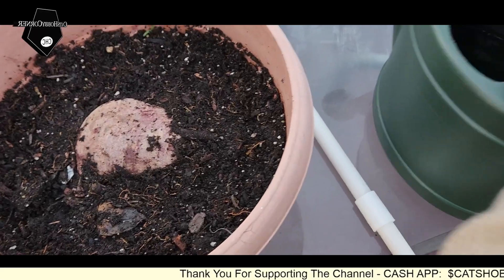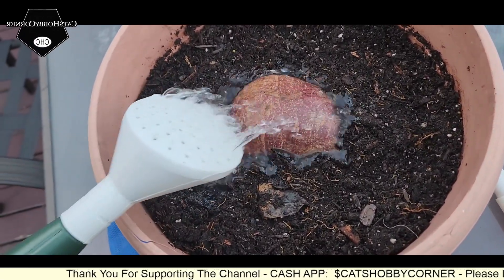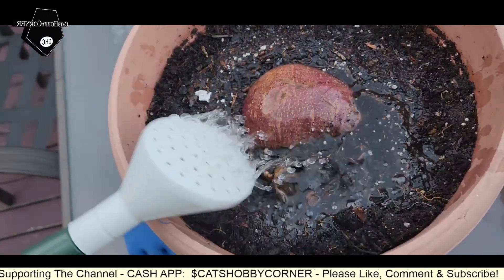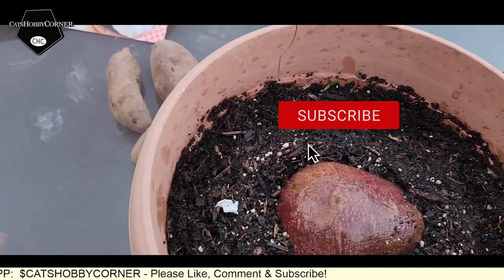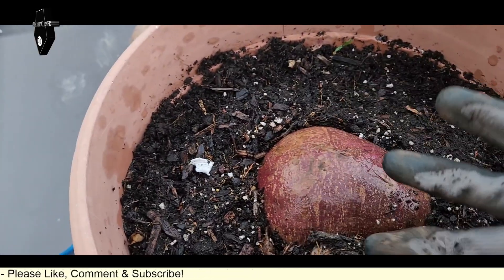We got our big purple sweet potato planted in a pot. We are wetting the soil the same way we did with our other sweet potatoes. And we may leave this one outdoors and see what happens.